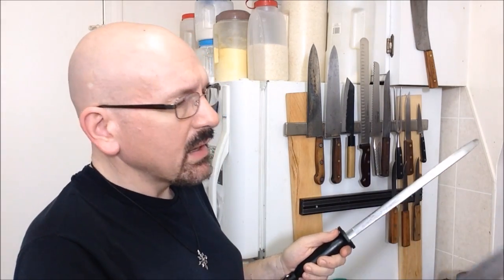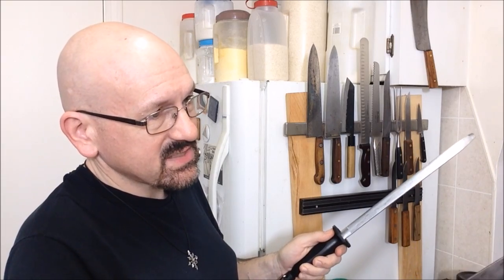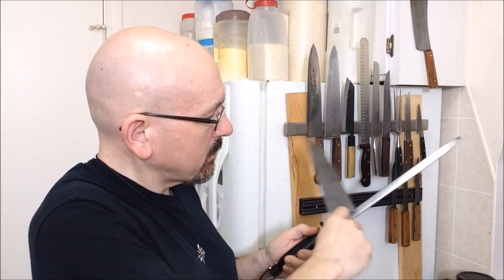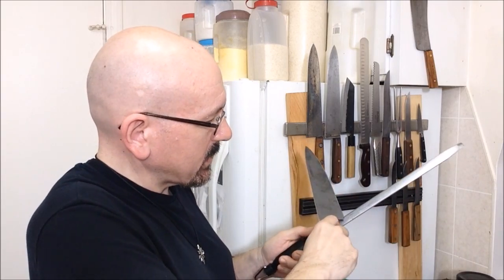There, for instance, I made one mistaken stroke, and I could actually hear the difference when I made that stroke, so I've got to correct it. Like that. There we go.